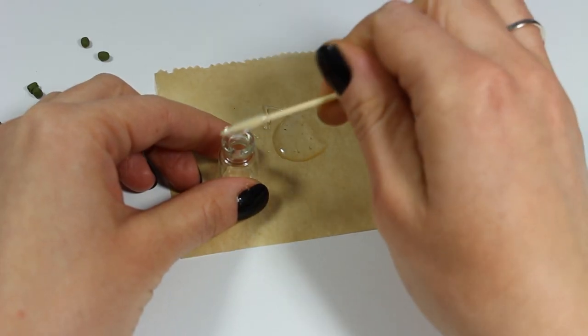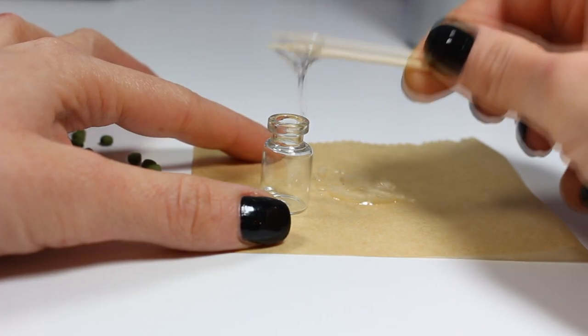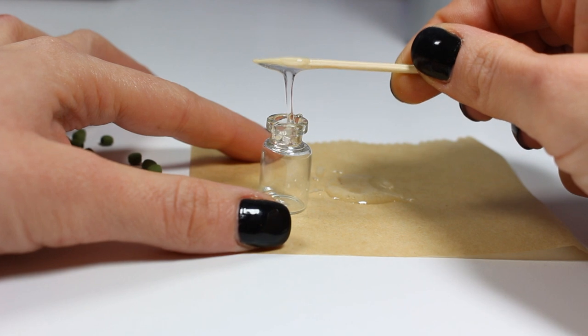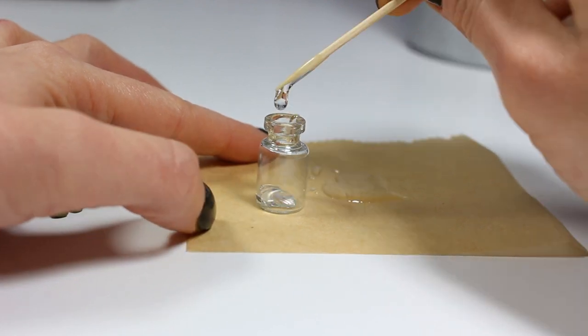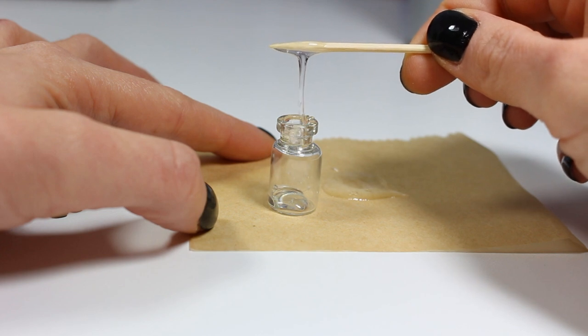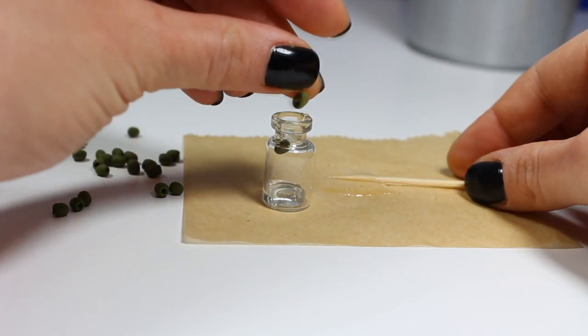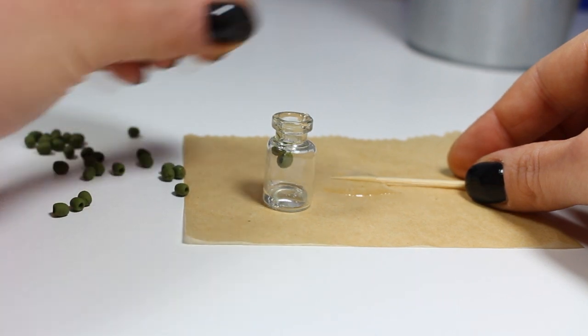I'm going to pour a little bit of resin in the jar and start adding olives. You want to continue this process until your jar is full of nicely arranged olives.